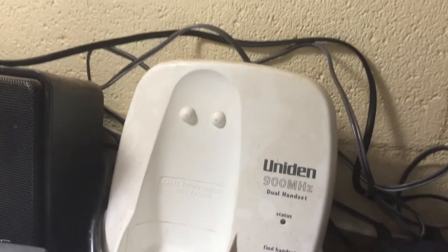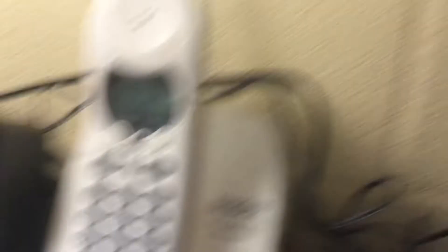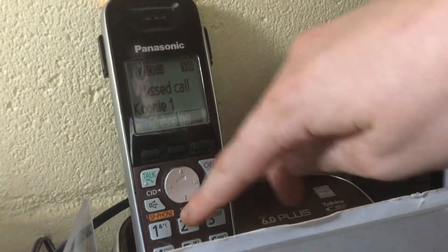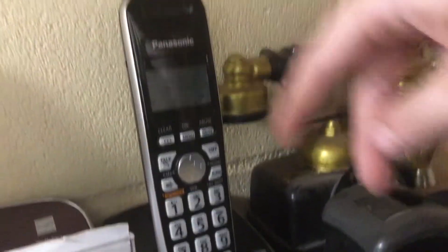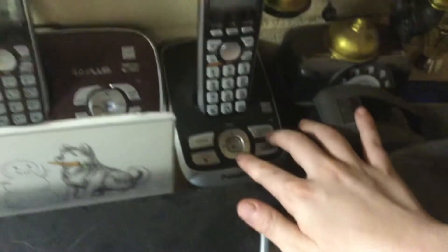As you've probably seen in my earlier videos, I have my Uniden DXI386-2 here, and my Panasonic KXTG6572R — this thing has two handsets, one battery is due to crap. And here is a Panasonic, what I believe to be the KXTG4221B. This is basically the newer version of the 4021M — it's got a new voice.